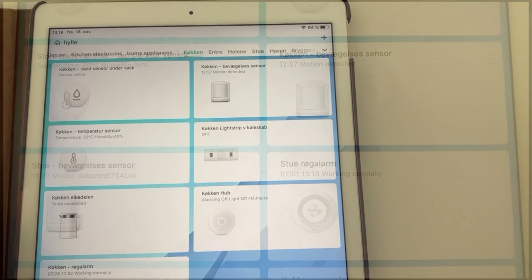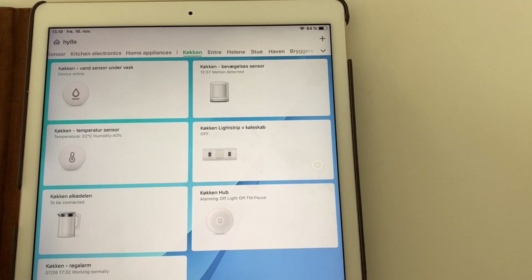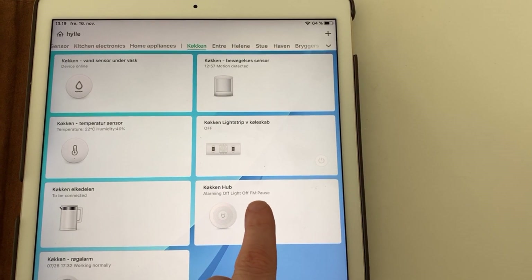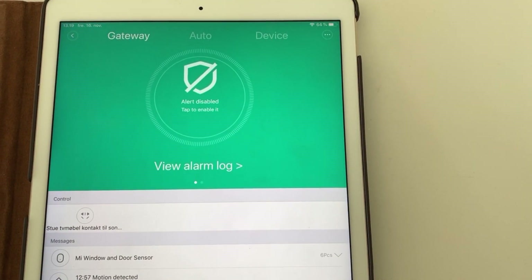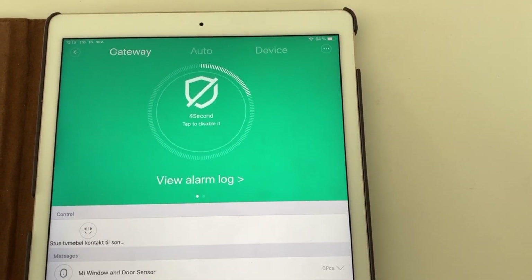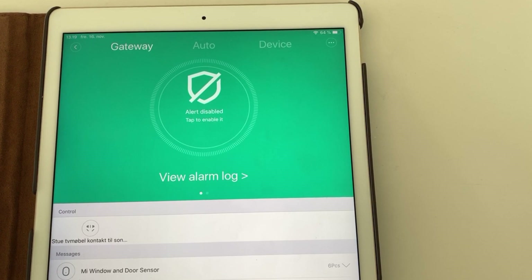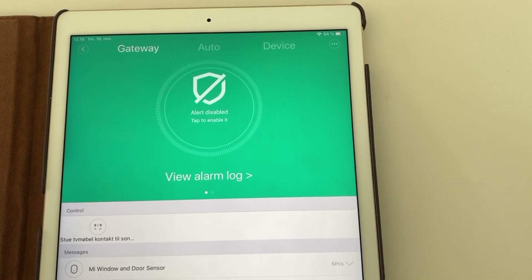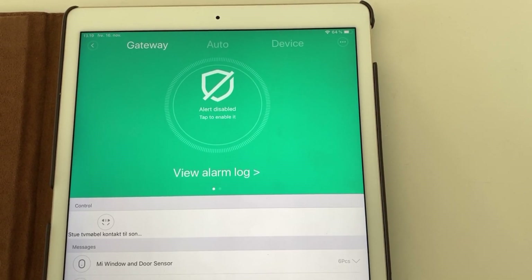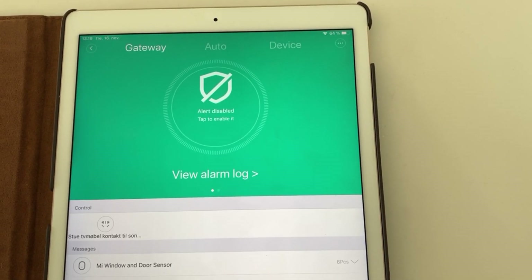The way you turn the alarm on and off is by entering the Mi Home app, finding your hub, and simply pressing the icon at the top — it then starts counting down. That's pretty much it. Not hard to do, but you just need to find that device in your Mi Home app and activate it from there.